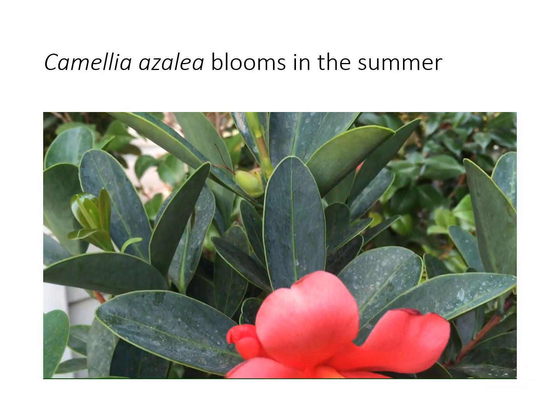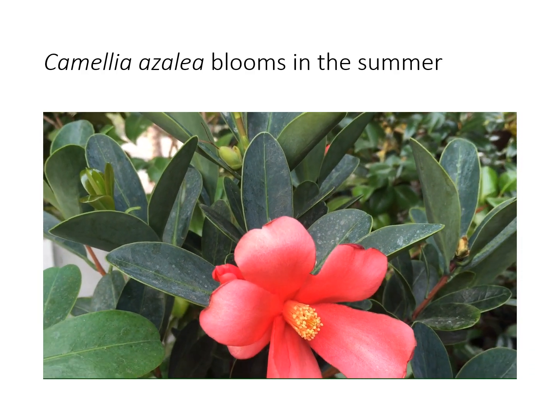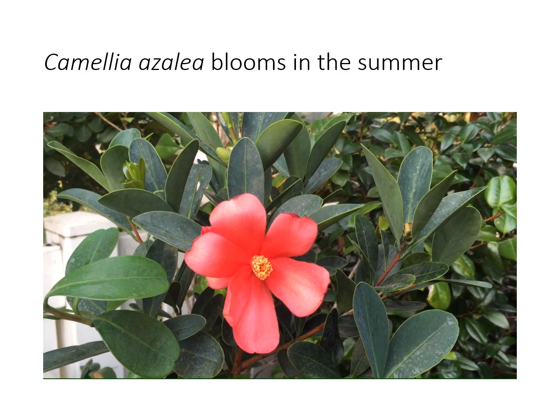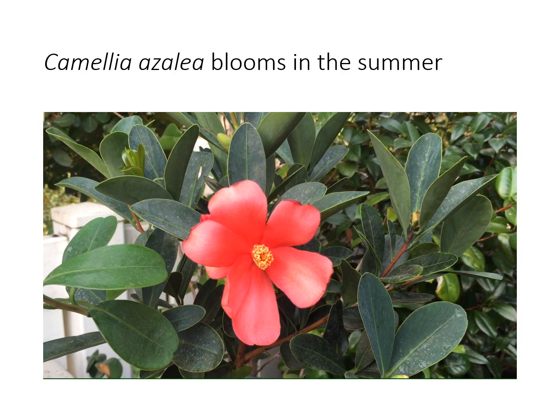The leaves are very unique. Notice they're smooth and flat and no serrations. A lovely addition to the camellia collection if you want summer blooming and a long season.